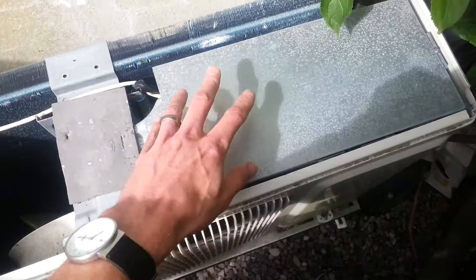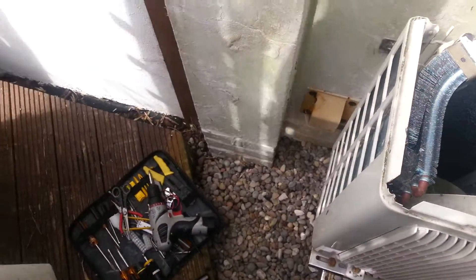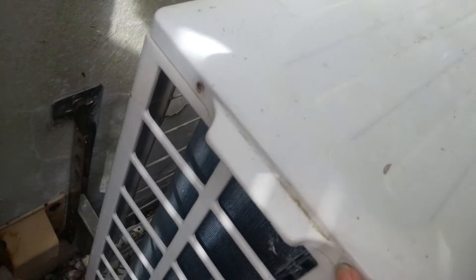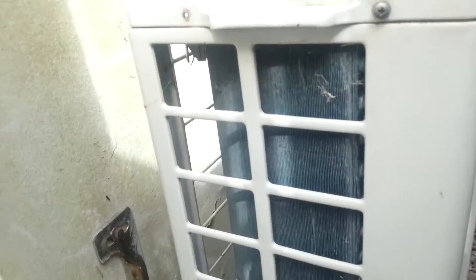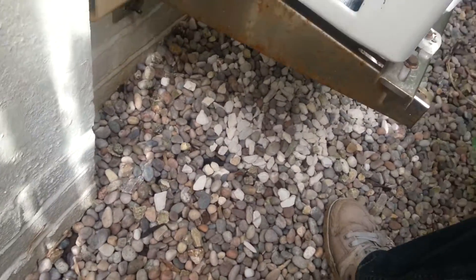To get to the PCP it's under this cover here, which is held by two screws. This cover here is under the top cover, which has got two screw holes here and one over here. Now because this top has been on and off more times than I can count, I've only got two screws for this side.